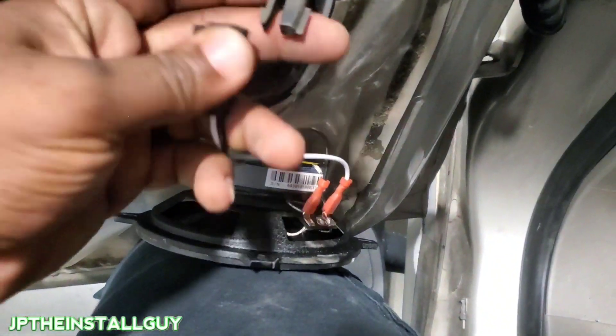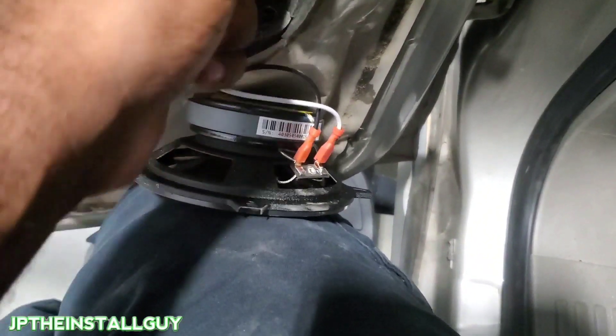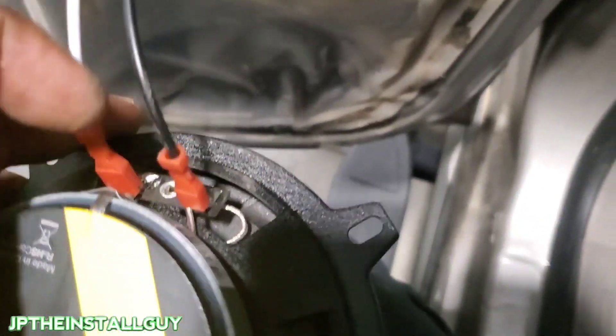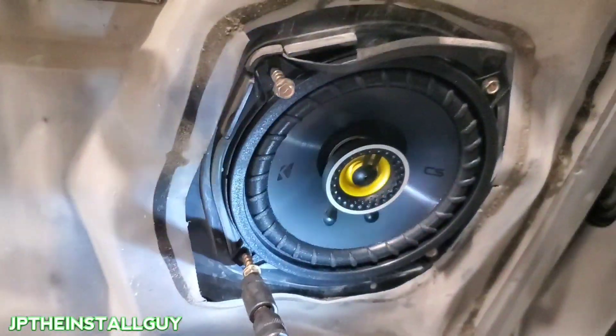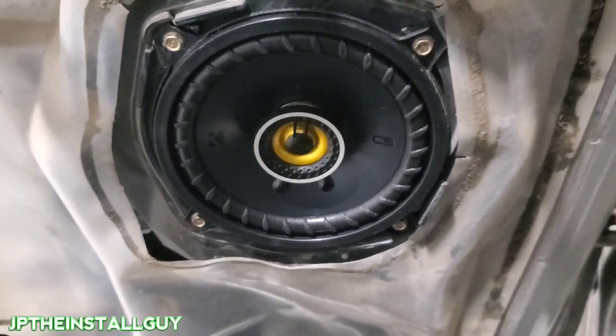All we have to do is come up here, take our harness, and plug it into the old one — we can do it with one hand. Positive is white, negative is black, and it already has terminals on it. Then all we literally have to do is mount that thing back up and put the screws back in. That's it for that, and now we just have to go to the front.